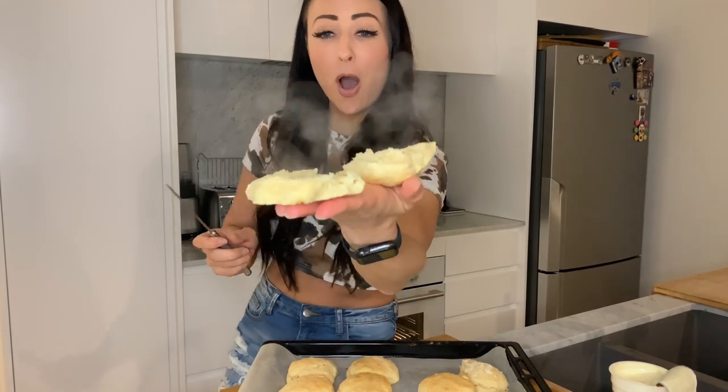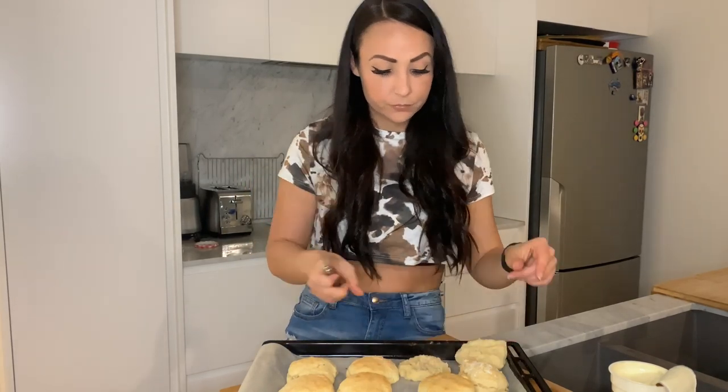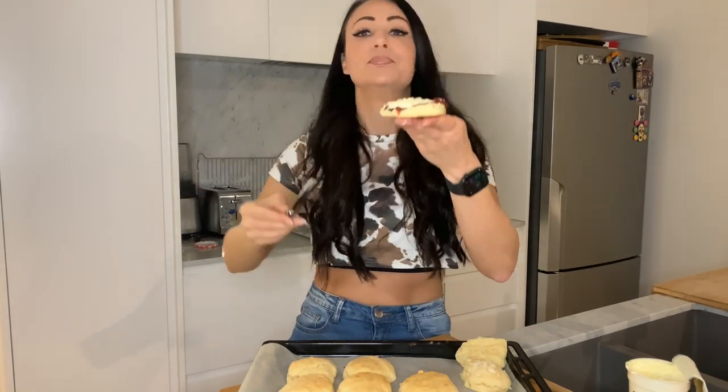Wow, yum! That's it — the finished product. Time for a taste test to tell you how it is!